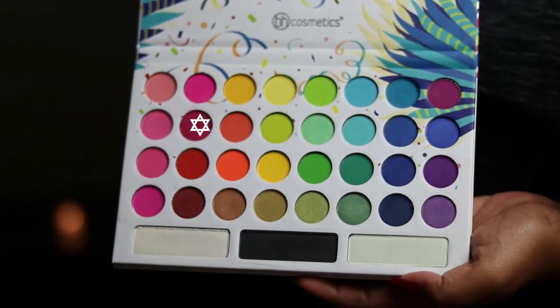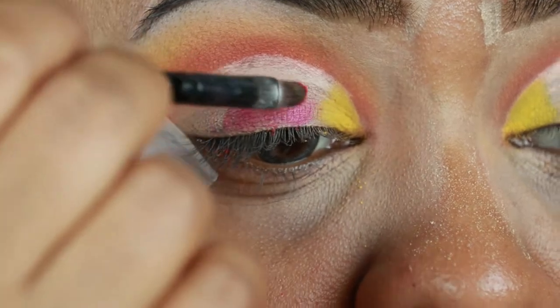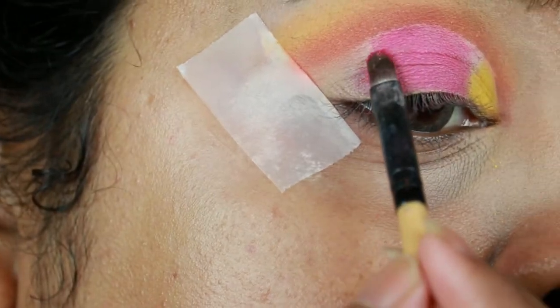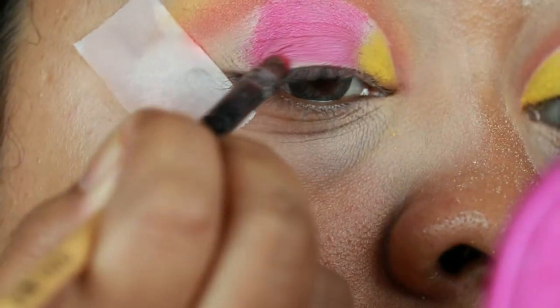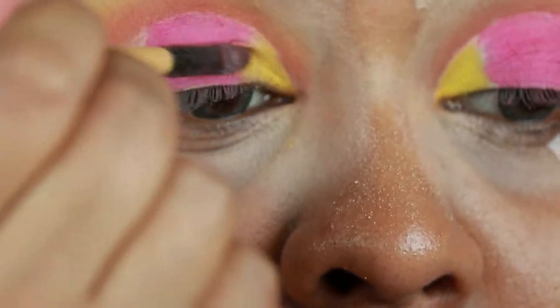I'm taking this bright pink shade from the same palette and applying it all over my eyelid. As mentioned earlier, you have to take your time and build it up — I had to go back to the palette four to five times to get that intensity. Now I'm blending out the borders of the pink and yellow for a nice gradient effect.